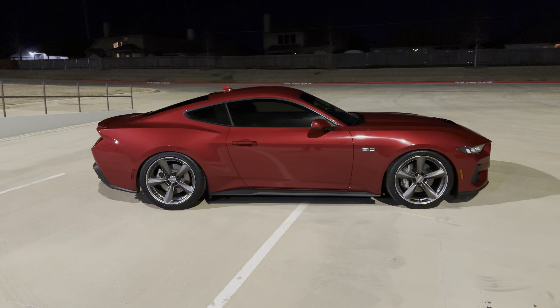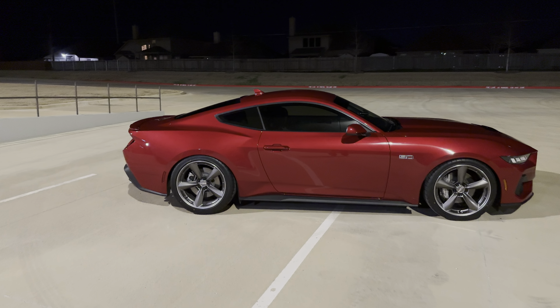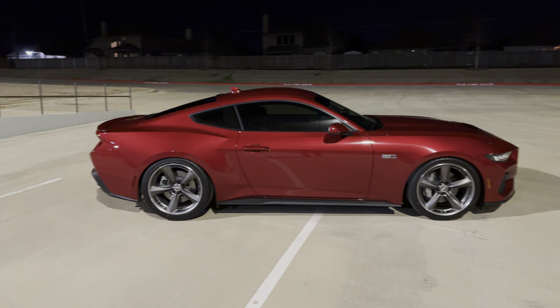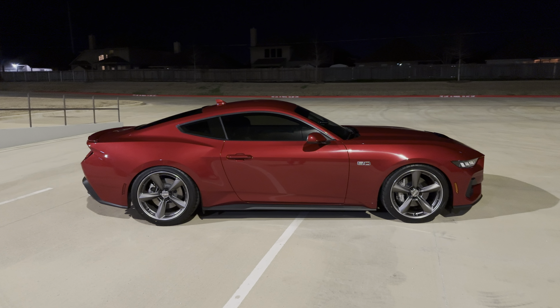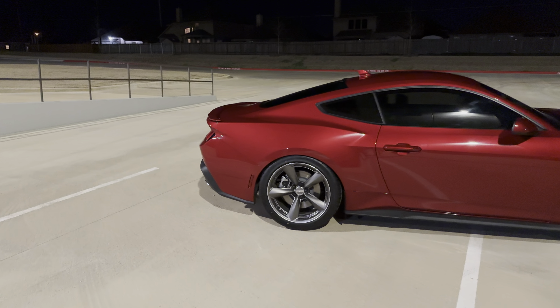I've been doing a little bit more night videos because I'm busy during the day and I just prefer to come out at night — it's quieter, there's not a lot of engine noise from other cars and trucks going by, and I like the way the car looks at night. It looks really cool.